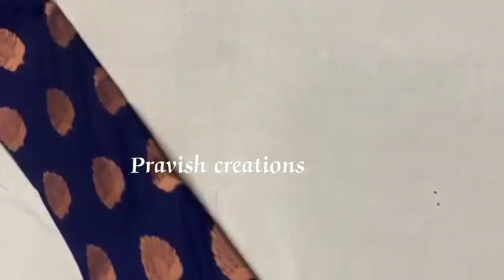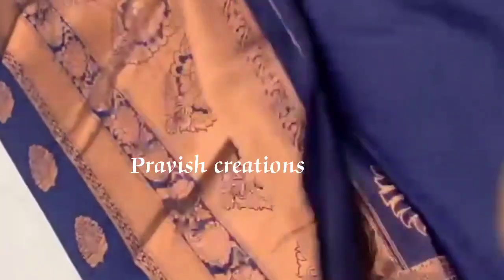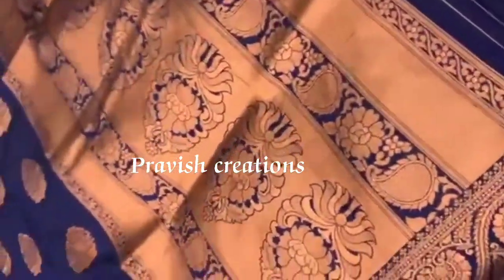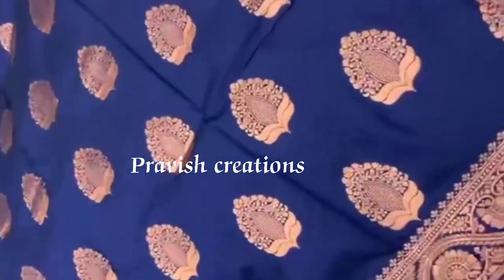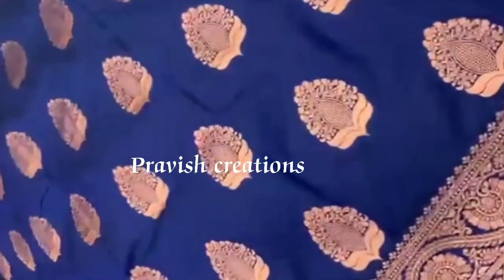In the first video I will show you the first sari. I will show you the navy blue color. The navy blue color is made of copper. The sari is also plain.